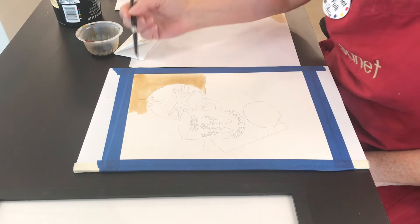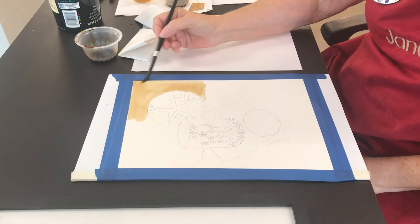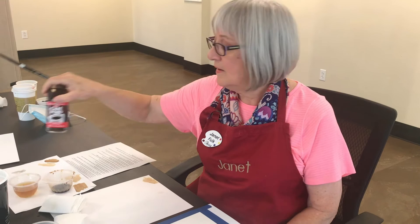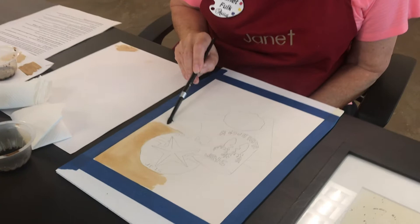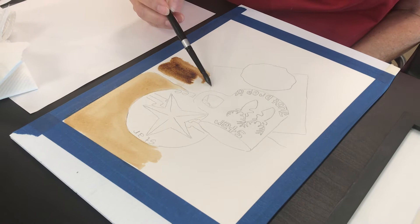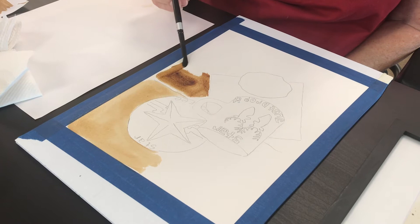Now if I want to have some color variations in my coffee, I use a little instant coffee to darken my pigment. So let's put a little darker color underneath here — a little darker pigment. See, it's darker because it has the instant coffee in there. It goes on really pretty.